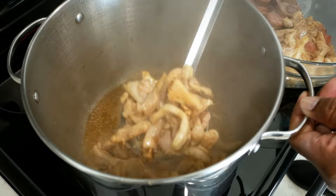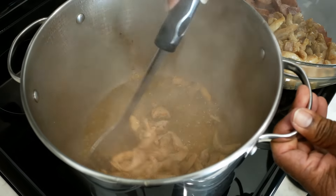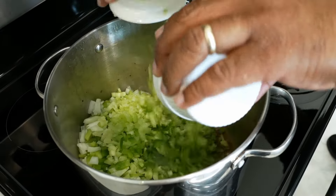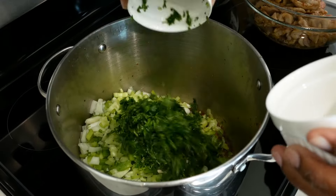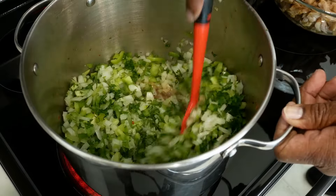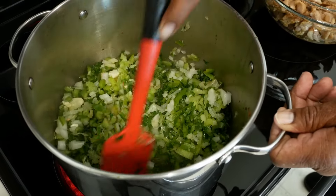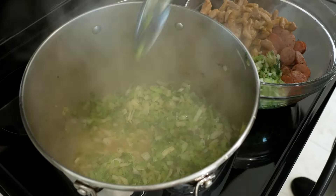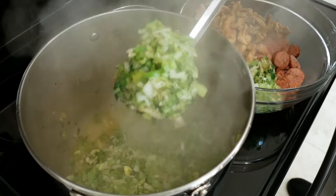Now drop your heat down a little bit. We started out at medium-high — drop it down to medium-low. We're just going to sweat the vegetables. This should only take about three minutes. Then remove your vegetables from the pot. Save that pot, we're going to come back to it. We are not going to make the roux there — we're going to make it in a clean, dry pot.